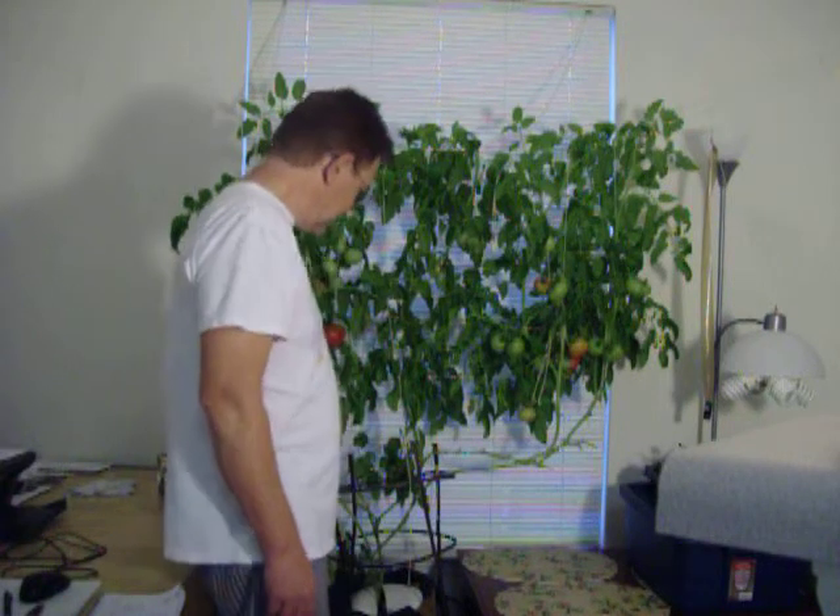The hydroponic system is called a deep water culture. It is a very simple tub of nutrients with an air stone in it that oxygenates the solution and allows the roots to grow without rotting in the water. It is very simple, very low-maintenance, very efficient.